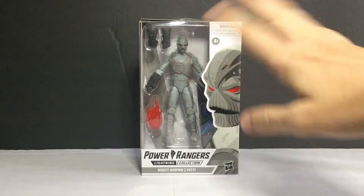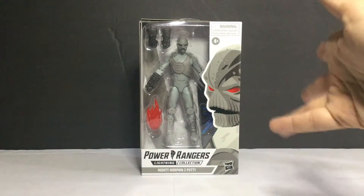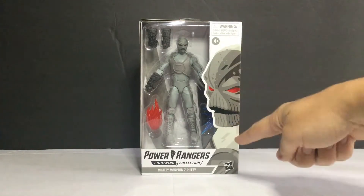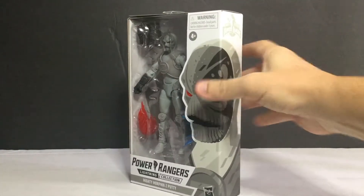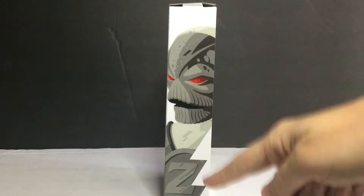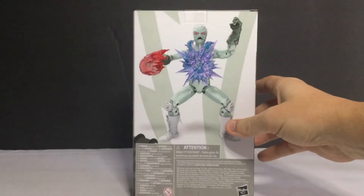There's a warning on the package - it says 4+, but this should really be for adult or teenage collectors. You can see the artwork of Z-Party and it says Mighty Morphin on it, with artwork on the right side. It looks nice all around - the top is just a gray color and underneath is just information.